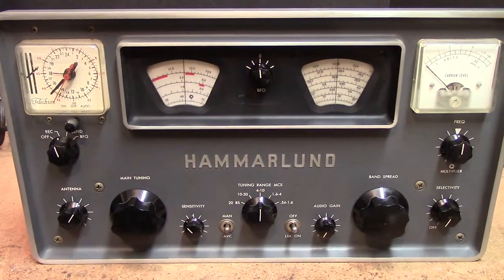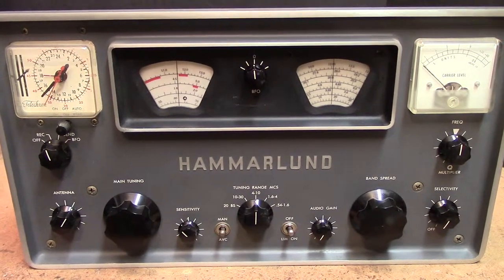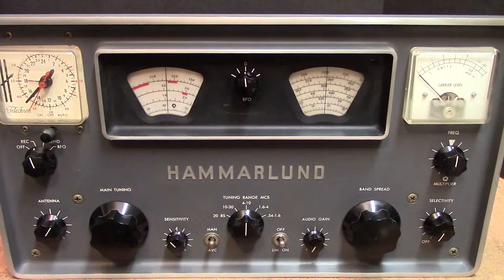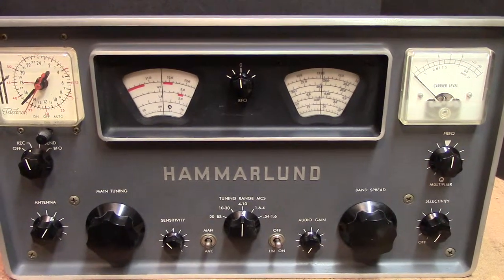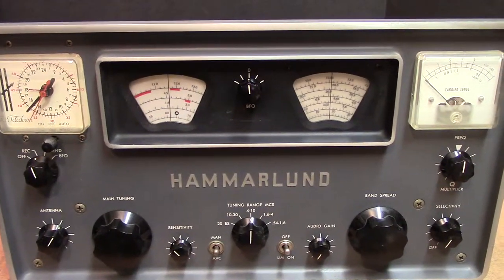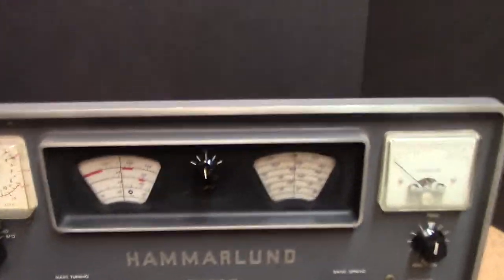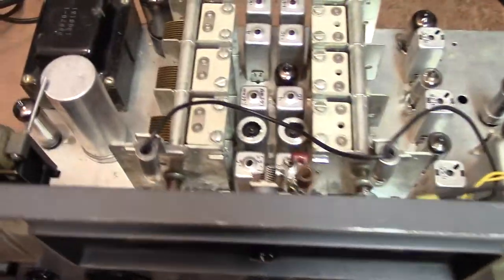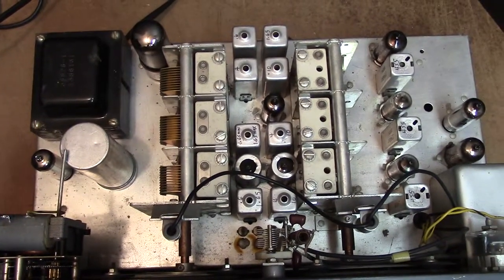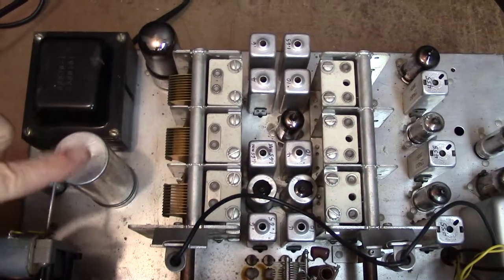This particular radio is a model 100A. I got it off of eBay and it's basically just the way it came in — I haven't changed anything on it. It still has the clock, and if you look inside you're going to see that it has 10 tubes and all the original stuff.